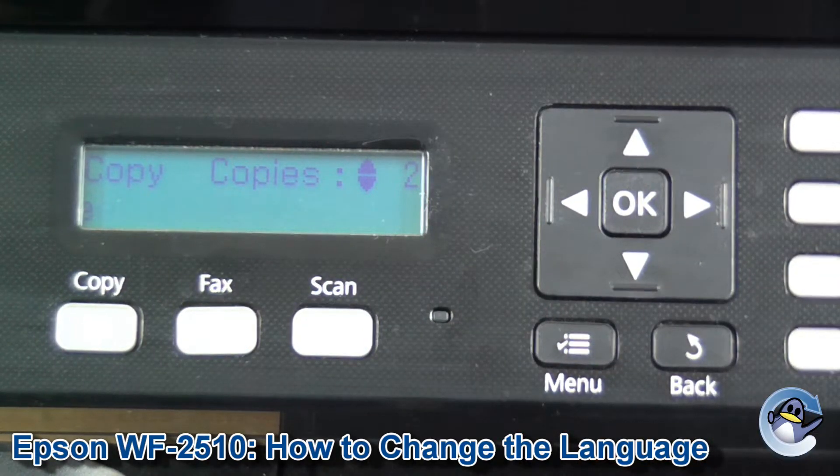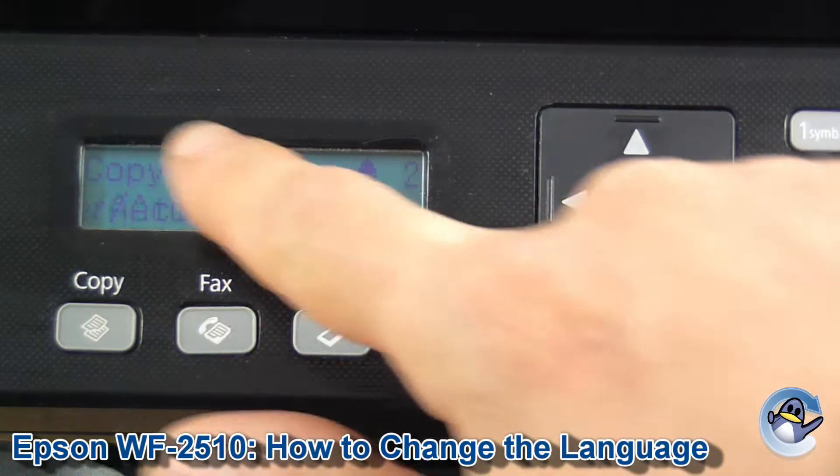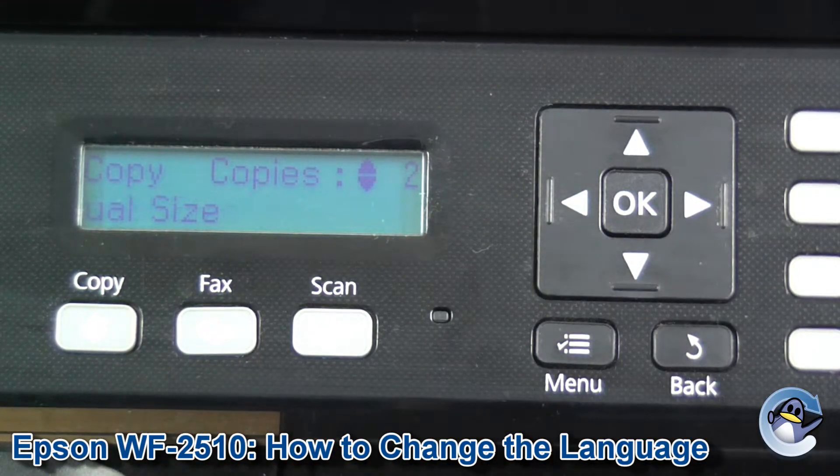My printer is set to English, but hopefully you can use the button presses I'm going to do and some of the universal indications on screen to ensure you're in the correct area.